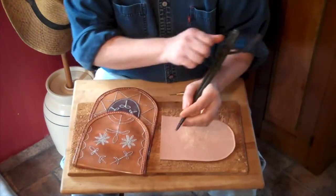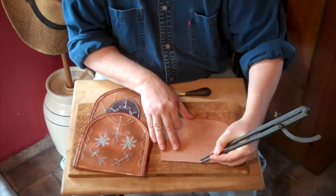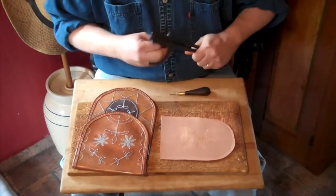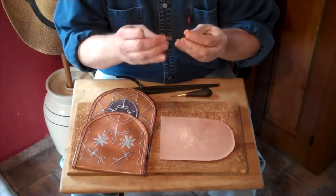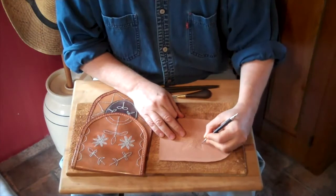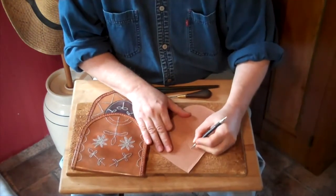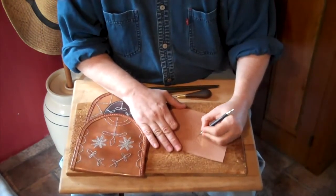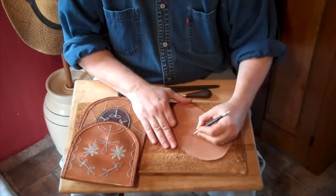I just use a simple wing dividers and you can set them to any distance you want. Just press right down into the leather and those marks will stay. I also use a simple modeling stylus like this one to draw in any designs I'd like. For instance, I'm working on a flower petal and starbursts. I just draw those in and the design stays right into the leather.